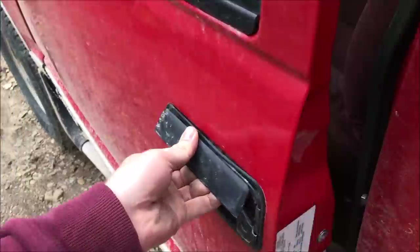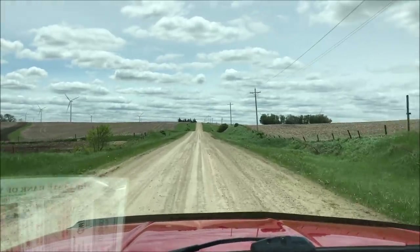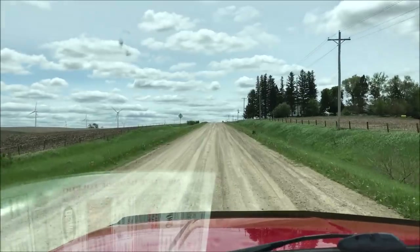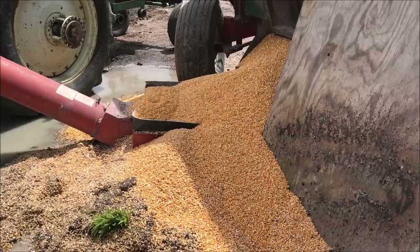Dad's going to watch that while I go grab lunch real quick. Got the goods — that's not a gravel road! Four for me, two for dad. Oh, good job, dad.